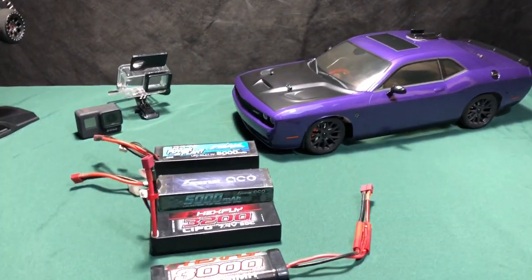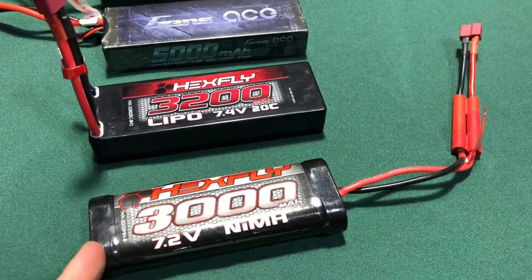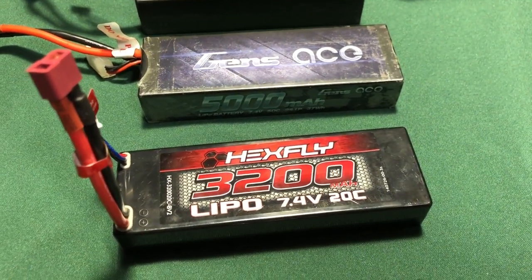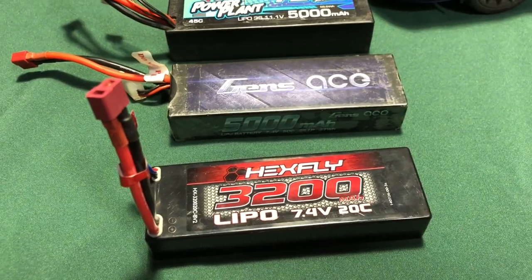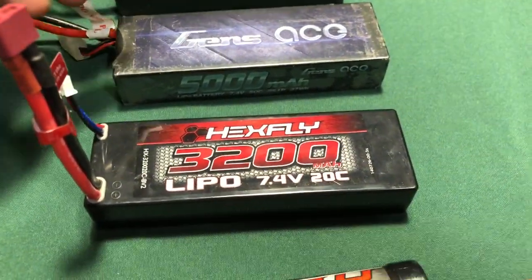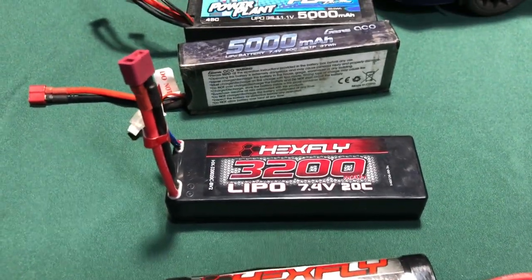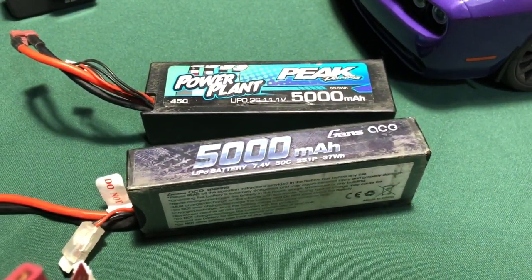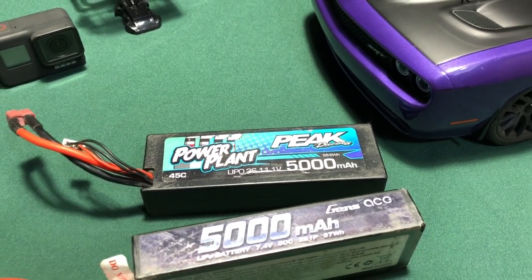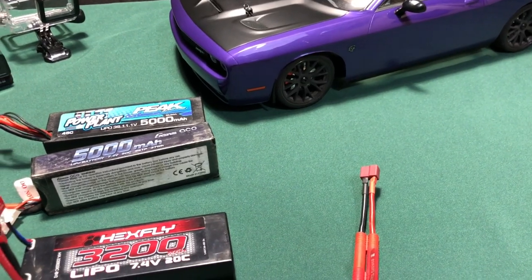Alright guys, when it comes to the batteries, I knew the nickel metal hydride would be a little bit slower — just didn't know how slow. So the 3000 milliamp hour 7.2 volt NiMH went 20 miles an hour. The Hexfly 3200 LiPo went 23 miles an hour — not bad at all. What was curious was how much different the two 2S batteries would be: same voltage, but the Gens Ace with 50C discharge went 24 miles an hour, so just one mile an hour faster than the Hexfly. Last but not least, the 3S LiPo went 29 miles an hour.